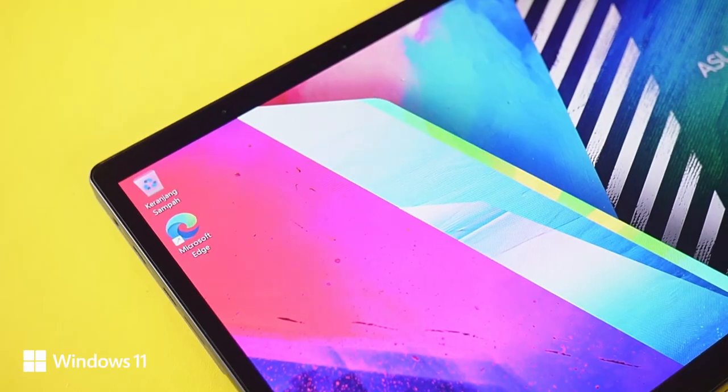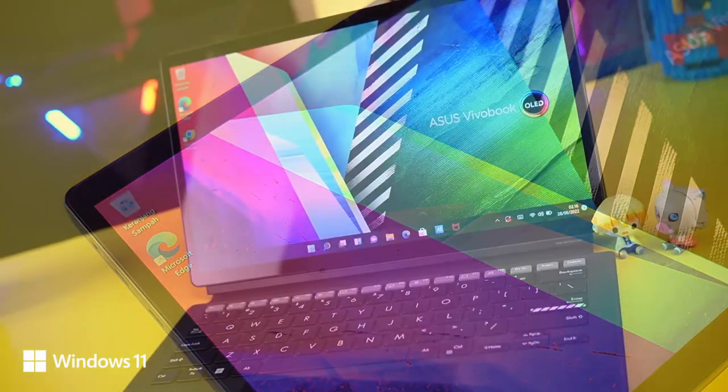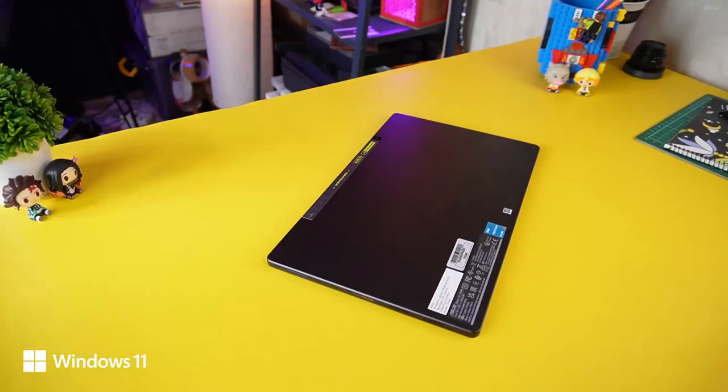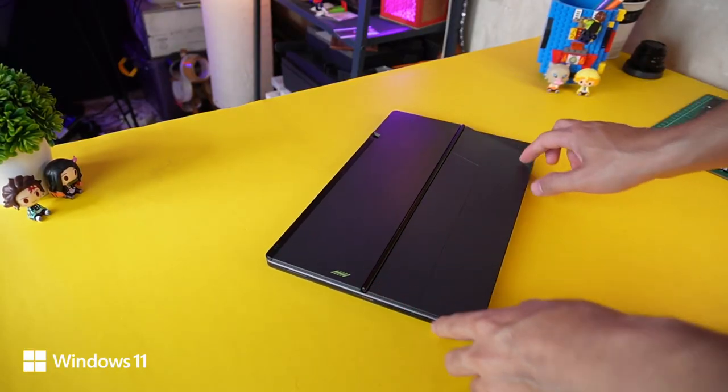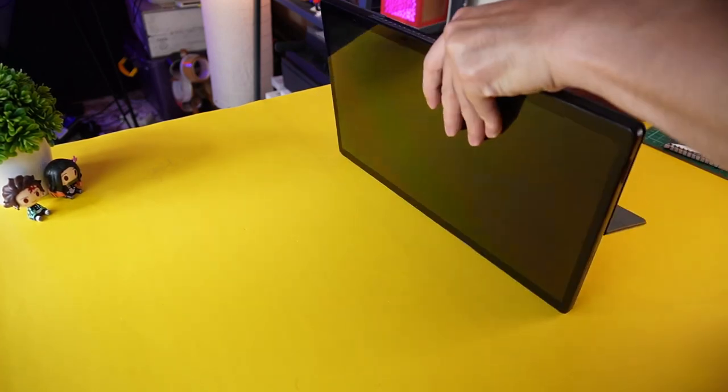Rekomendasi baru dari Asus ada VivoBook 13 Slate yang tadi udah diunbox. Di luar dari soal performa, beberapa poin menarik dari laptop ini tentu saja desainnya detachable, bisa digunakan sebagai laptop atau tablet. Cara pasangnya gampang banget, kickstand ini terkonek dengan magnet, tinggal tempel dan langsung bisa berdiri kokoh.